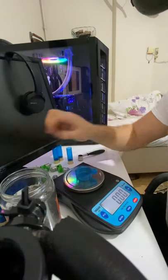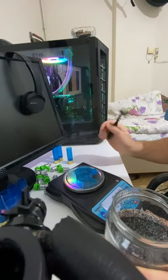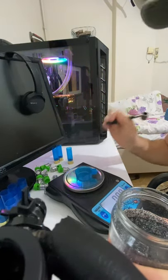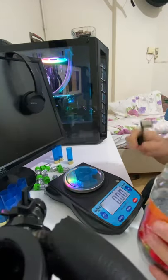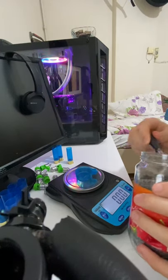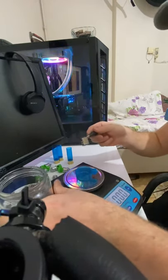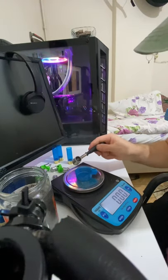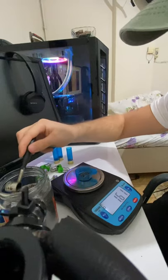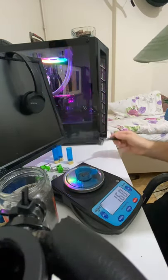I will use 1.70 grams of this powder because it is so strong — otherwise it can be dangerous. For safe shooting, I hope this amount is okay.